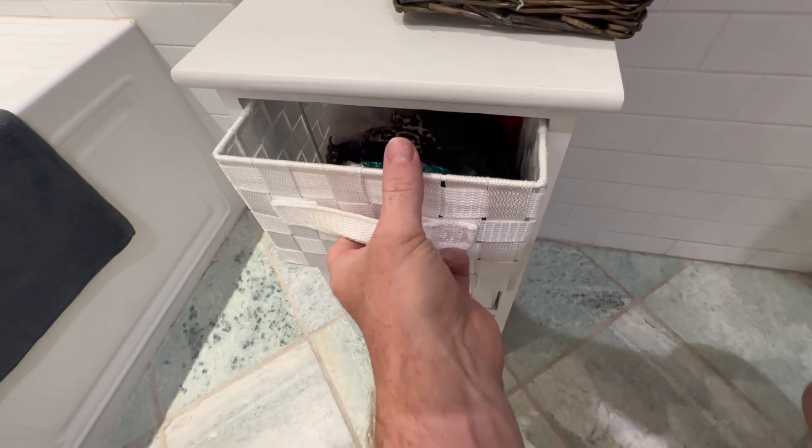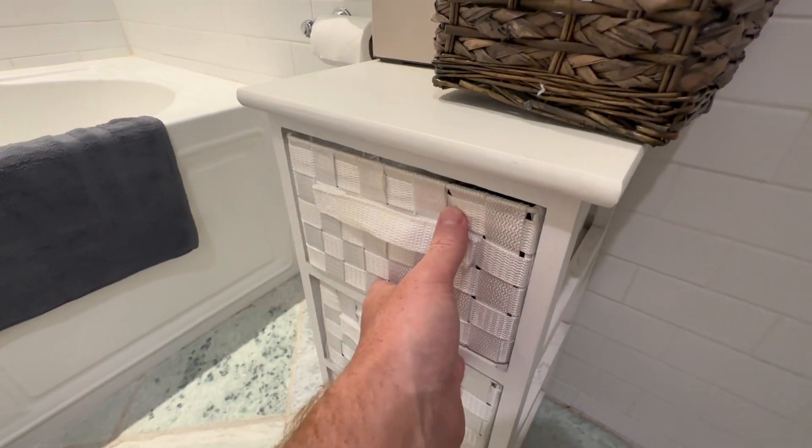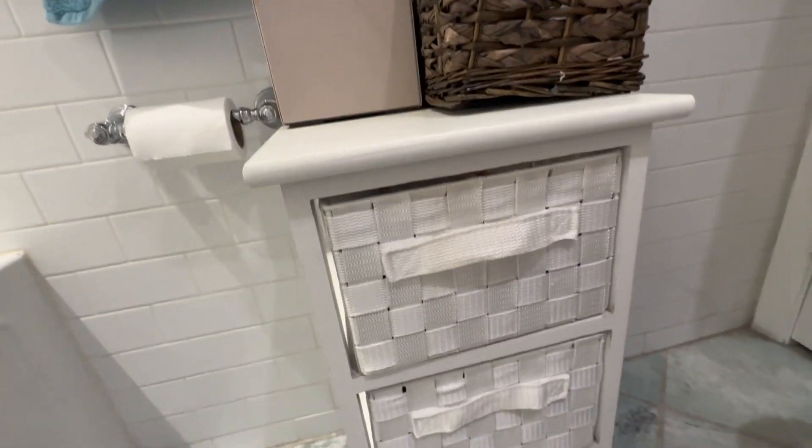It has really high quality fabric weave drawers which have a canvas handle on them. They slide in and out very easily. The top is a nice solid piece of wood.